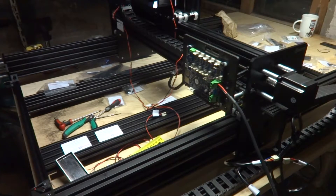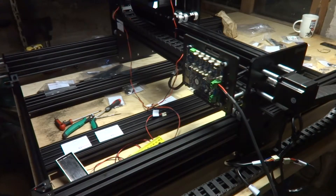So now I have the wiring pretty much done and I'm just going to connect them up to the Duet. Yeah, let me see what's going to happen.